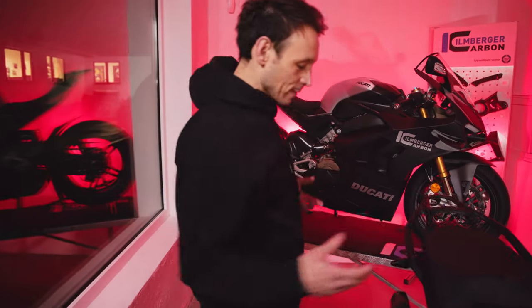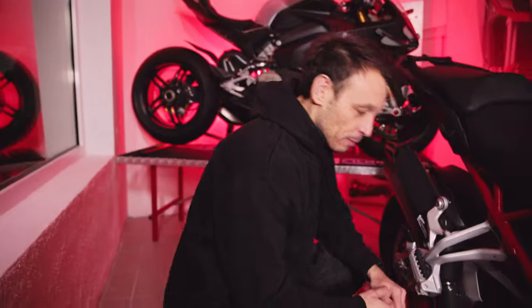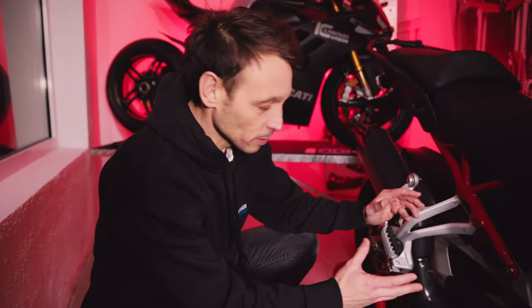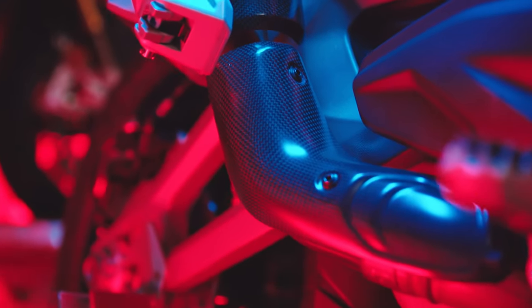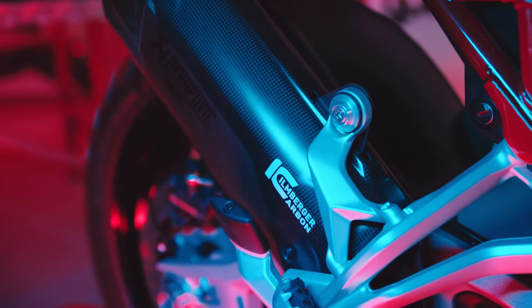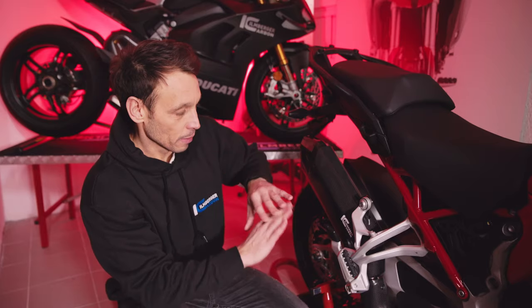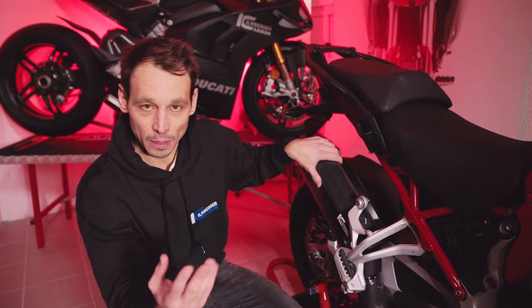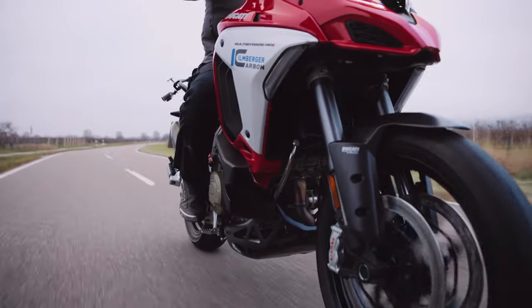Auch Akrapovic hat hier wieder beste Arbeit geleistet und einen etwas länger gezogenen Endschalldämpfer für diese Multistrada gebaut. Damit man das wunderschön löst, gibt es hier ein zweiteiliges Blendensystem: einmal unten im Linkpipe-Bereich, wo der Krümmer sitzt, ein kleines Stück mit dieser Blende, und natürlich die etwas längere Blende nach oben hin, die die Oberseite des Endschalldämpfers bestmöglich schützt, falls Steinschläge oder ein Sturz zustande kommen.